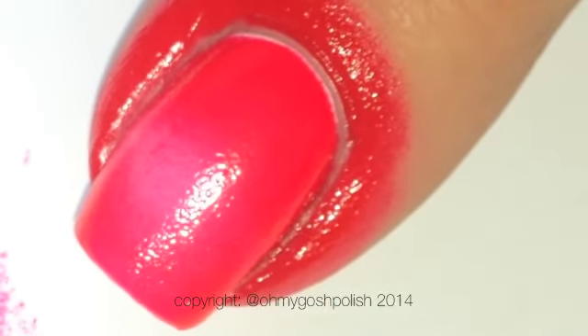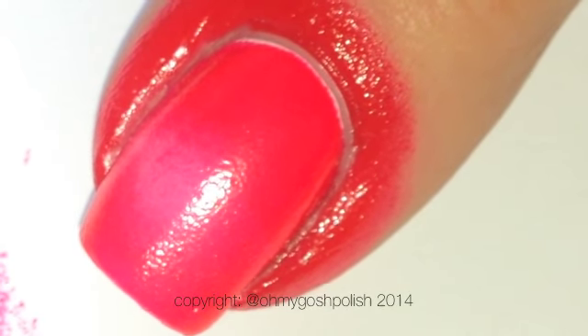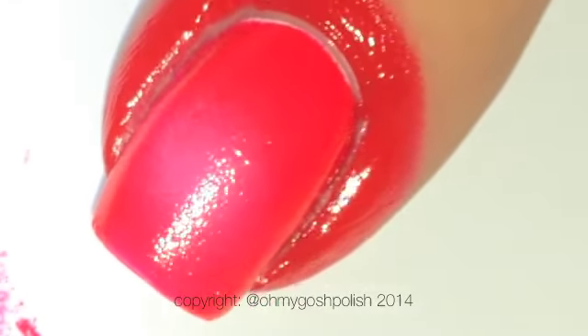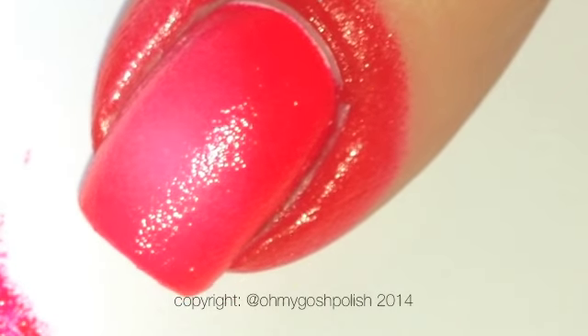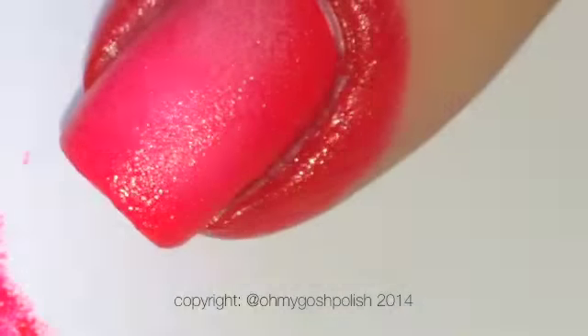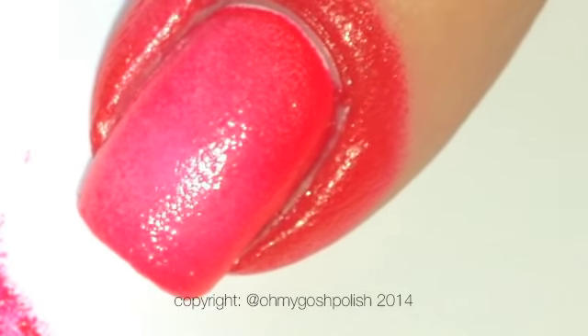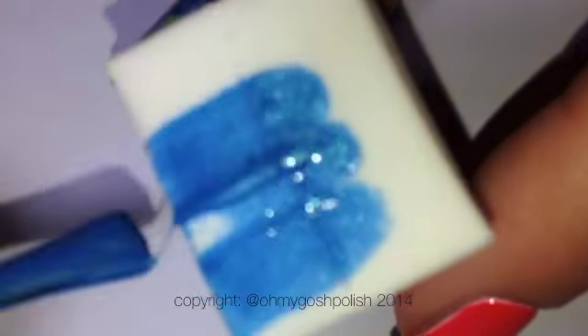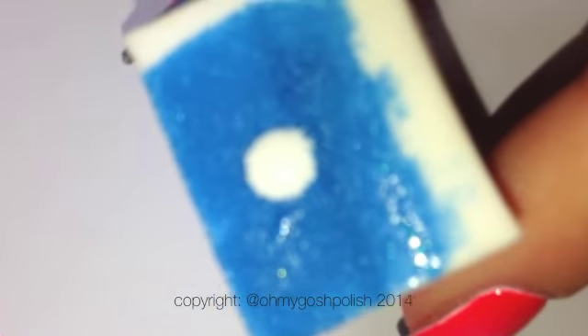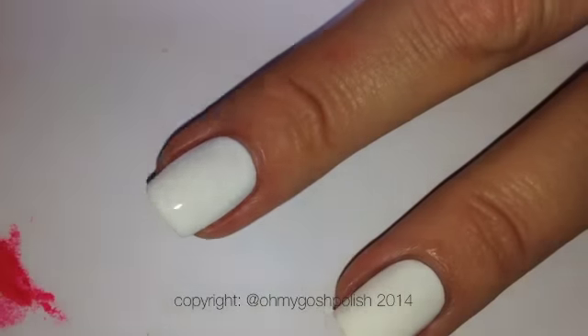It kind of spreads a bit on the sponge. I almost certainly need to repeat this process at least three to four times, possibly five. Once you've got your gradient to the style that you like, go ahead and use a top coat to seal it in. I repeated this process on all of my nails using four separate colors — you can just use one color, but I decided to go with a multi-colored effect.